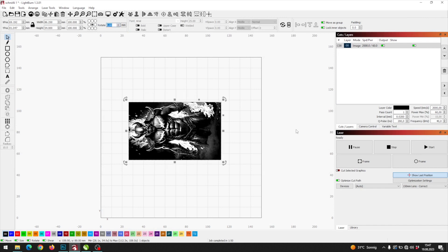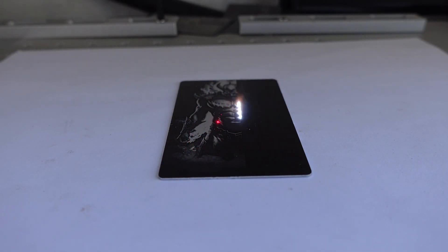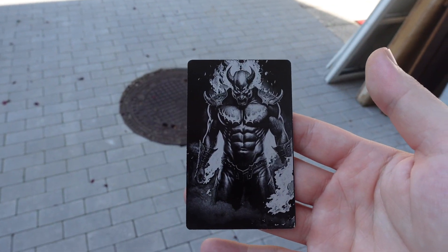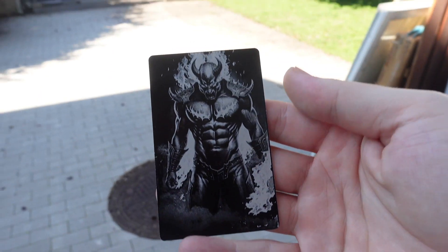But we are not done yet — let's run another file. As you see, I haven't even changed my settings. Most files will just engrave fine as soon as you have your settings dialed in. If you want to get a fiber laser as well, I recommend checking the first link in the description. Let's do another image from Kevin to make sure all of his files work just perfectly.